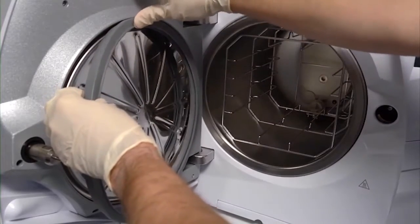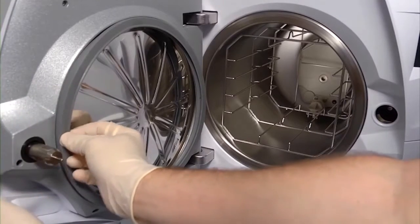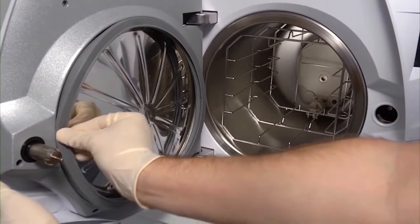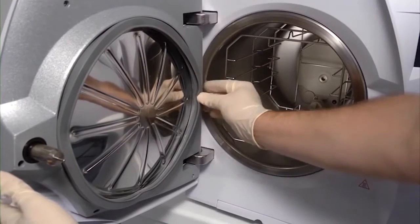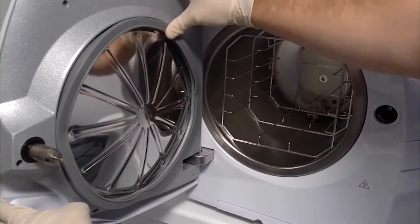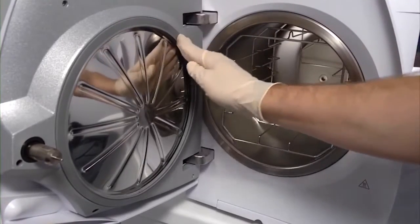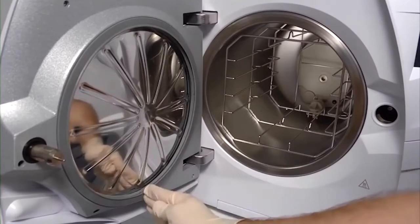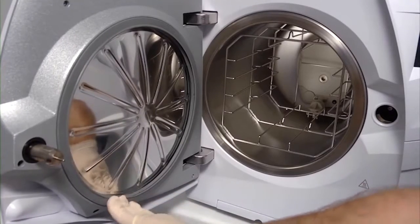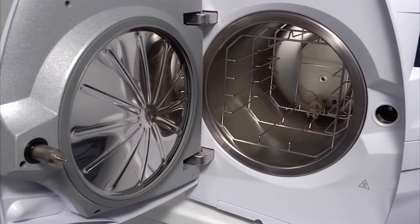Start by pressing the door seal into the seat at the top and bottom, then left and right. The remaining areas of the door seal can now be pressed evenly into place over its entire circumference. It is important to make sure that there are no bumps or deformations when the door seal is fitted. Correct fitting will prevent air leaks during the sterilisation cycle.